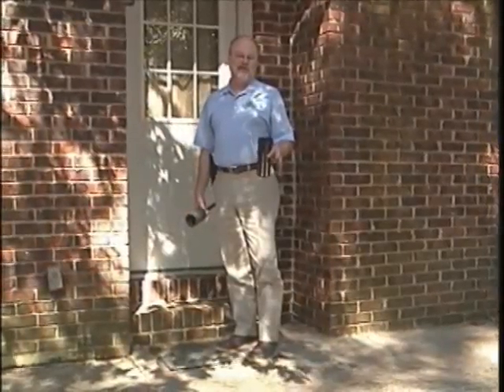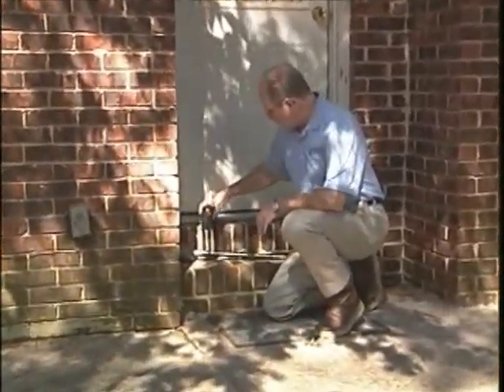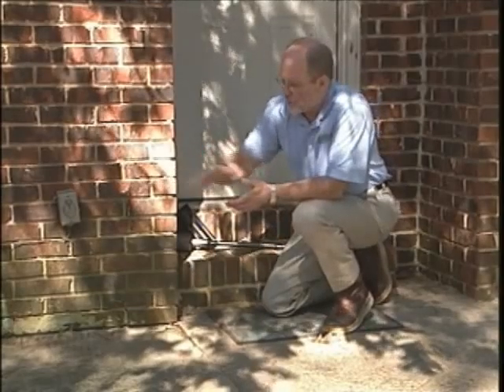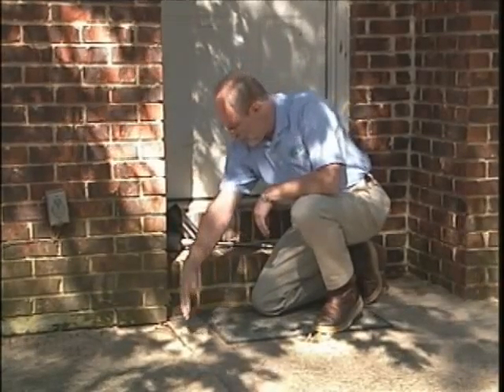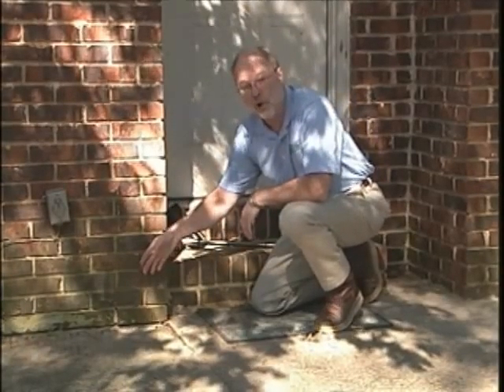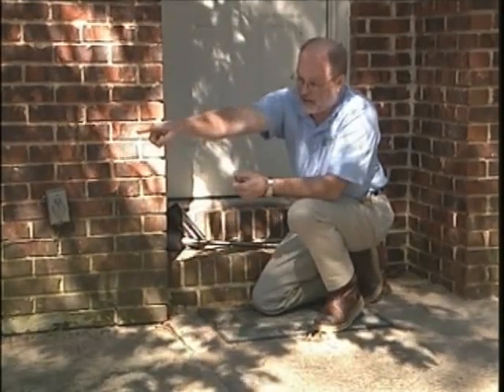Here's another situation you may encounter during termite management for your customers. This is a patio slab — concrete goes about 12 feet back, about 12 feet over here, and out about 10 feet. There's an expansion joint running right through here, up to the corner of the brick veneer on this house. It's also a cold joint between the slab and the house foundation. This is the kind of place you may get activity. We would recommend putting an advanced termite bait station here and another one over there.